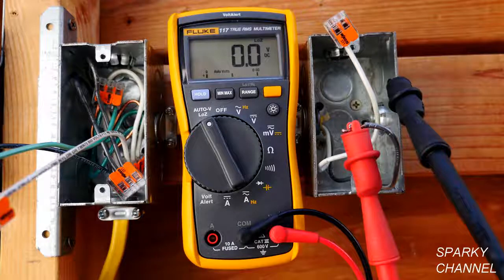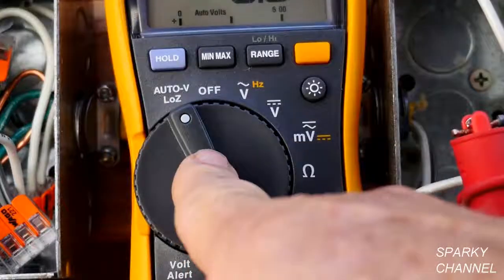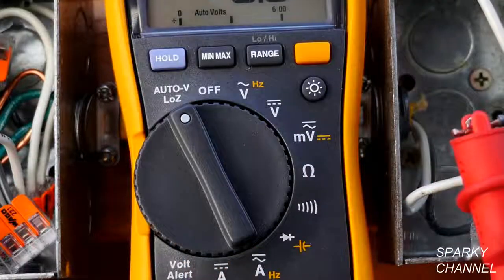Impedance is the resistance of an electrical circuit to alternating current. This is the Auto V Low Z setting.